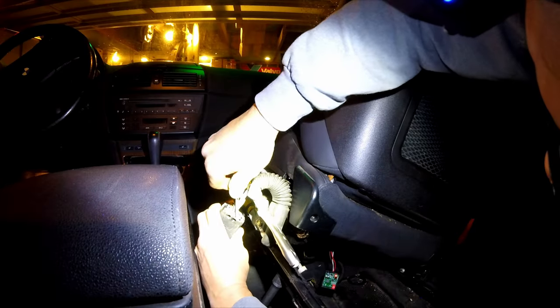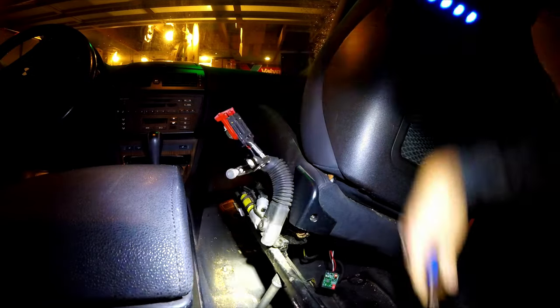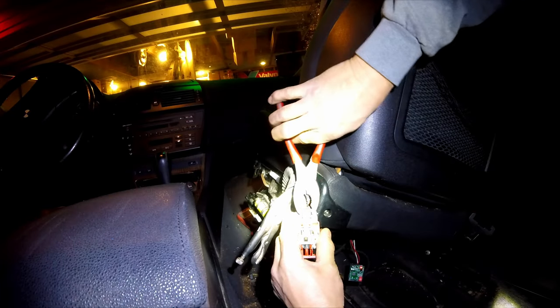To reach the back of the buckle, I had to unbolt the seat. The cover is glued together, so it's got to be broken apart. The sensor pulled straight out with some pliers.